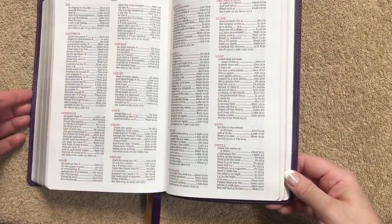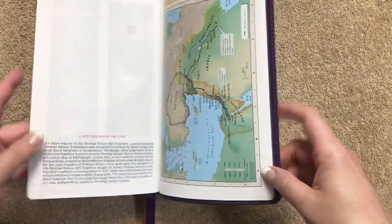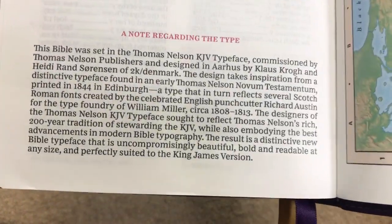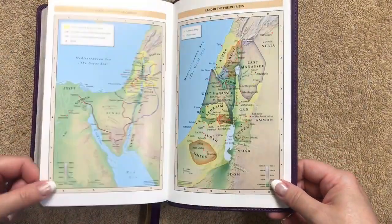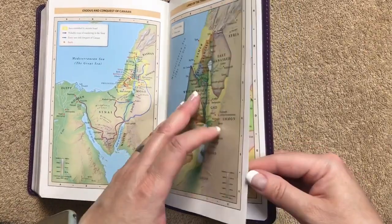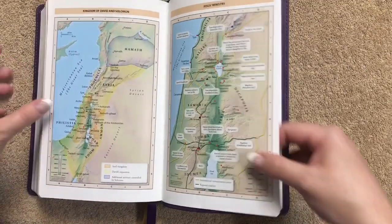Everything in here is really easy on the eyes to read. At the back of the concordance there's a note regarding the type, done by 2K Denmark. Then we get to the maps — seven maps spread out onto eight pages, printed on a glossier paper, as you can see from the glare.